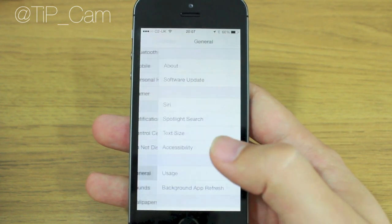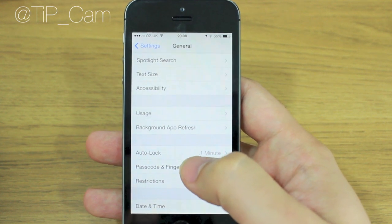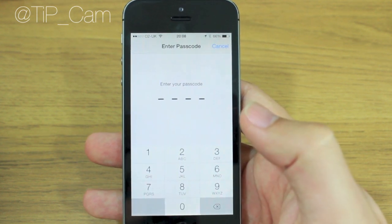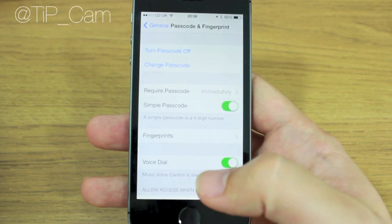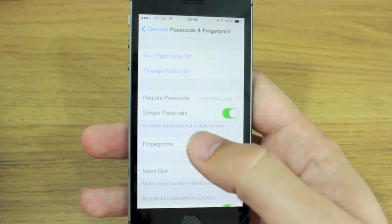All I need to do is go into General, then scroll down to Passcode and Fingerprint. It'll ask you to put in your passcode. You'll see near the bottom here you have Fingerprints — hit that button.